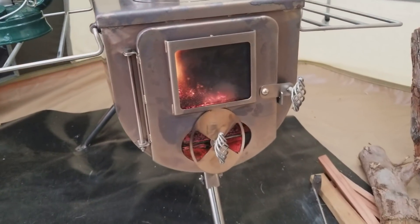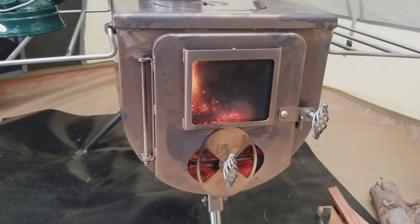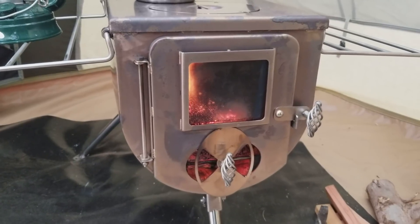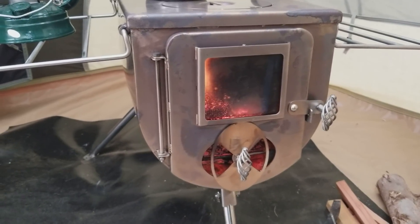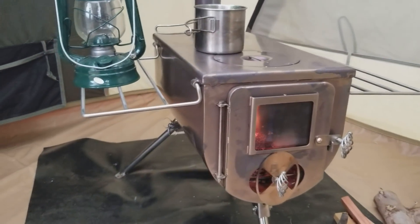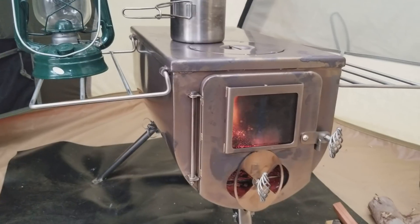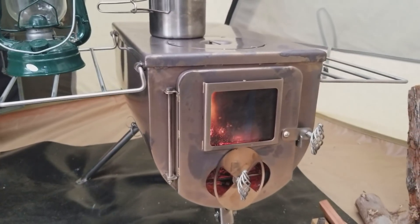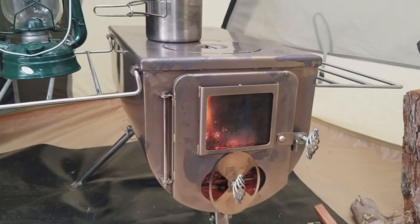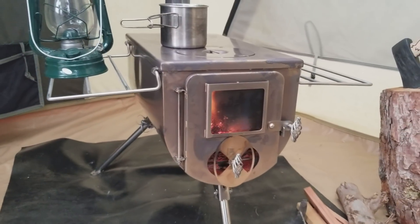I think the most fragile part about this entire stove is that glass right here on the front. Mine is a little charred because I haven't burnt the best quality wood. If you use a really nice dry hardwood you should be fine, but I just use what I've got.